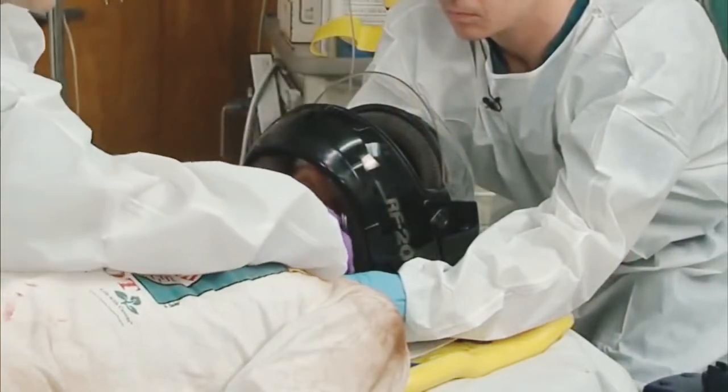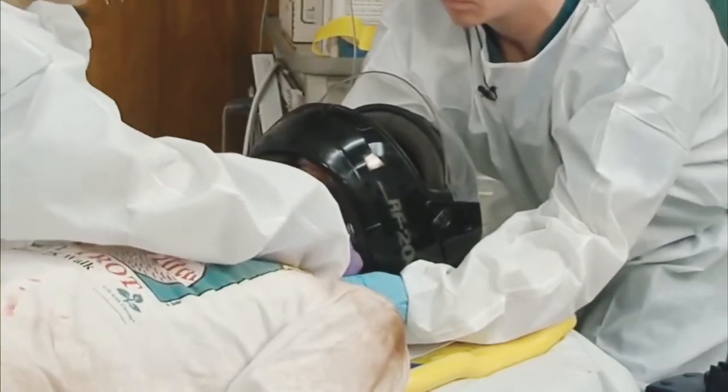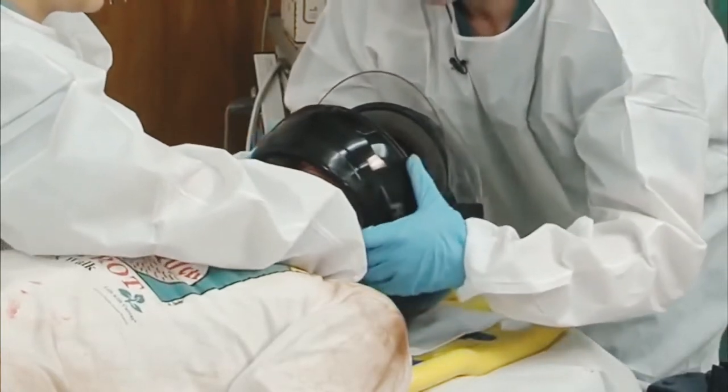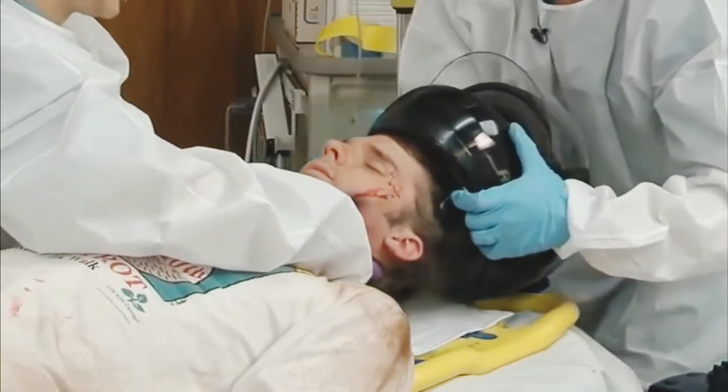The second person would then take over head and c-spine immobilization while the first person stretched the helmet to remove it fully from the patient's head, being careful not to move the patient's neck.